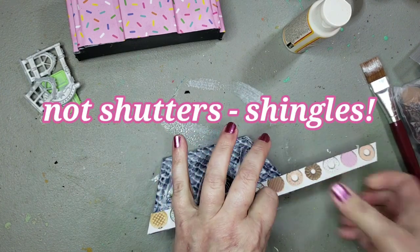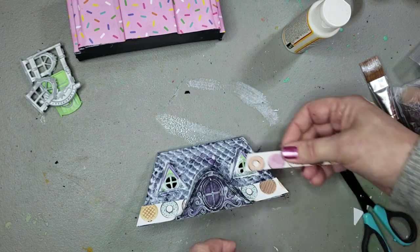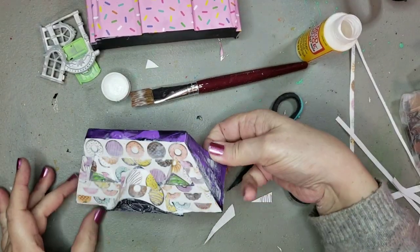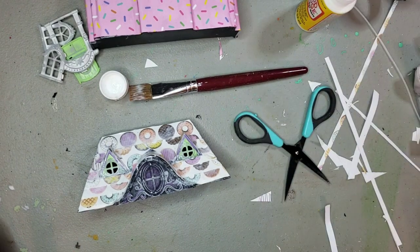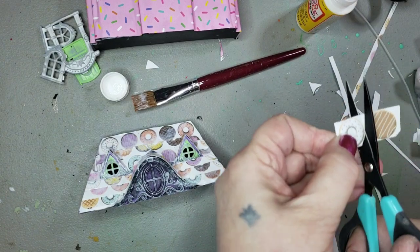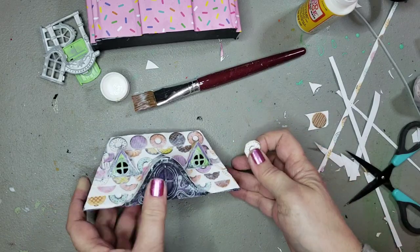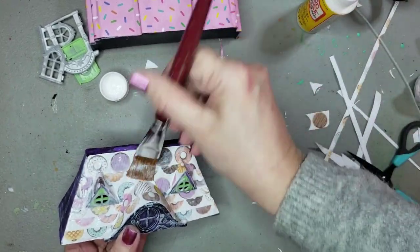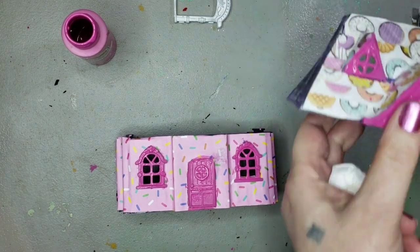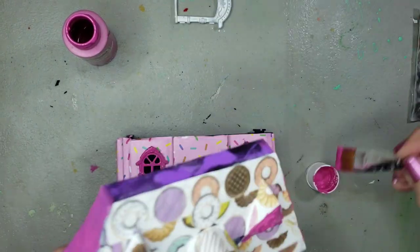I'm just attaching little pieces and overlapping slightly to make the donuts look a bit like shutters — a donut shingled roof. I only had two little pieces of that paper left over, so I cut one to put front and center. Using that same bright magenta Apple Barrel paint, I painted the windows, the dormer, and the sides and top of the roof.